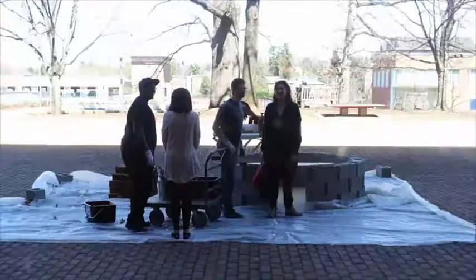My name is Benjamin Ibarra Sevilla. I am a faculty member at the School of Architecture, the University of Texas at Austin. I'm visiting here at the University of Virginia to work with Professor Benjamin Hayes on creating a replica, a scale model, of the Guastavino dome for Jefferson's Rotunda.